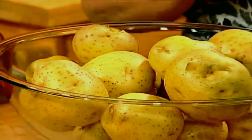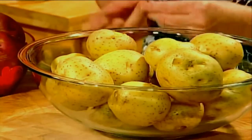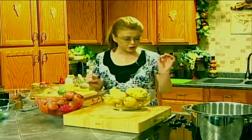Today we're going to make a Mexican potato salad, an Italian potato salad, and a fresh herb potato salad. So let's get the potatoes cooking.